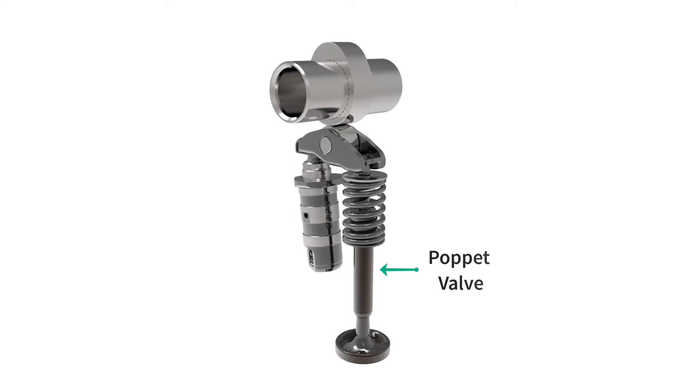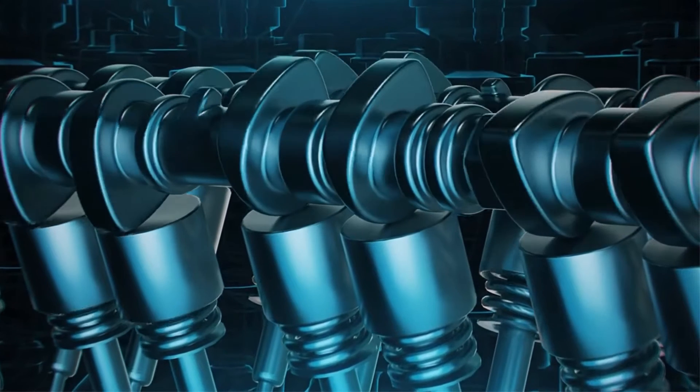Poppet valves are opened by the camshaft lobe or rocker arm and closed by a valve spring. Valve springs are helical springs around valve stems that ensure proper valve seating and prevent floating during high engine speeds.